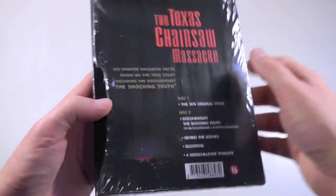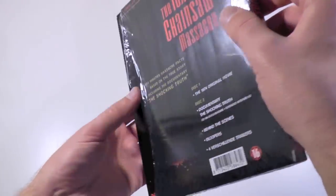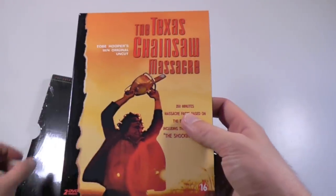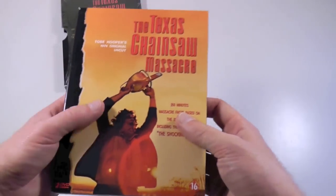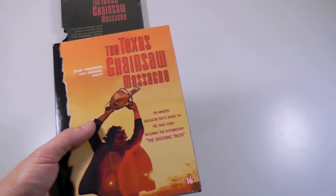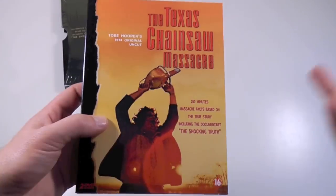It's basically the same kind of features that you have on a bunch of different releases by today. But I mostly collect these because I'm interested in packaging, and I enjoy my cover alterations. The UK version is entirely different in the interior design.